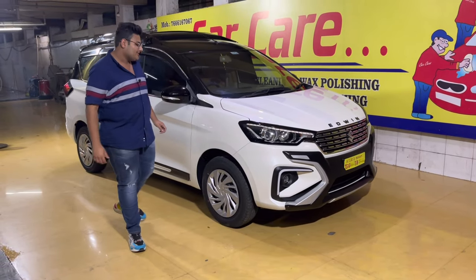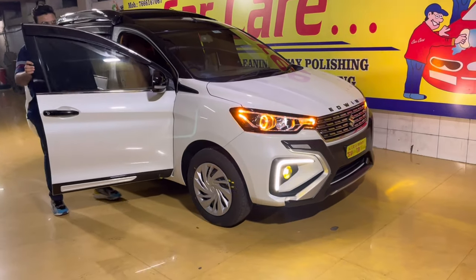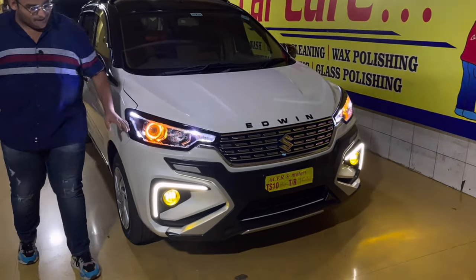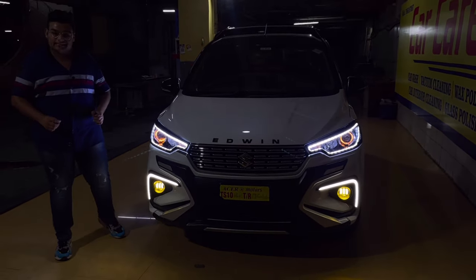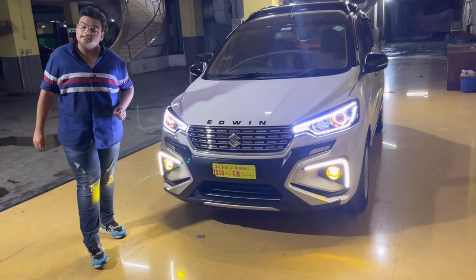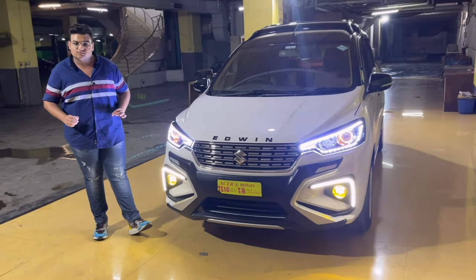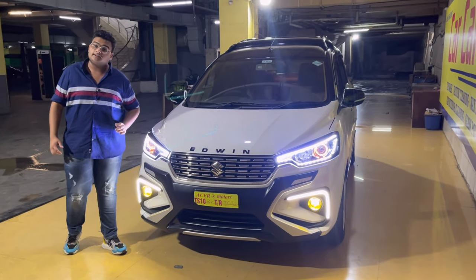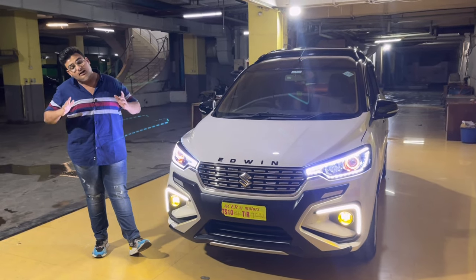Starting with the headlamps - aap headlamps ka look dekh saktay ho, the matrix headlamps with DRLs and a welcome mode. DRLs are fitted from under. On customer demand - the car has come from Hyderabad, you can see the Telangana number plate. I generally don't suggest DRLs from under, but this was the customer's preference.